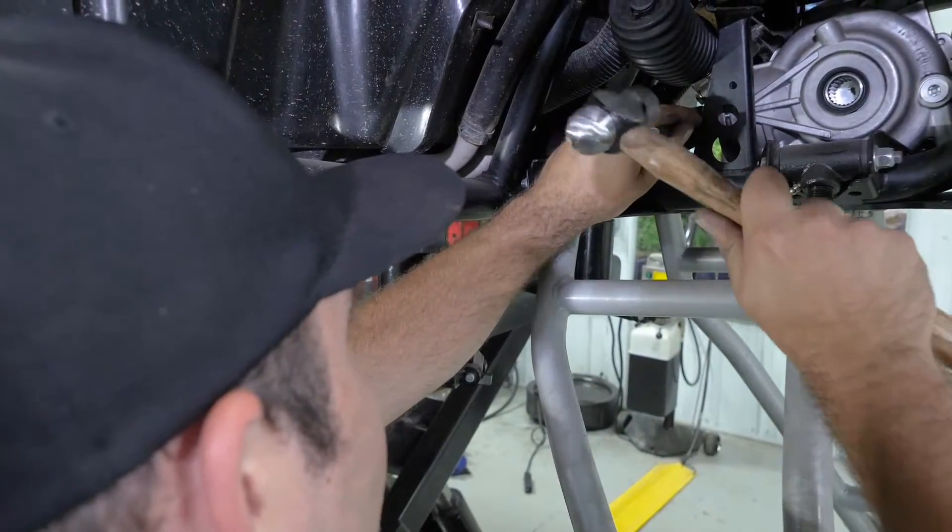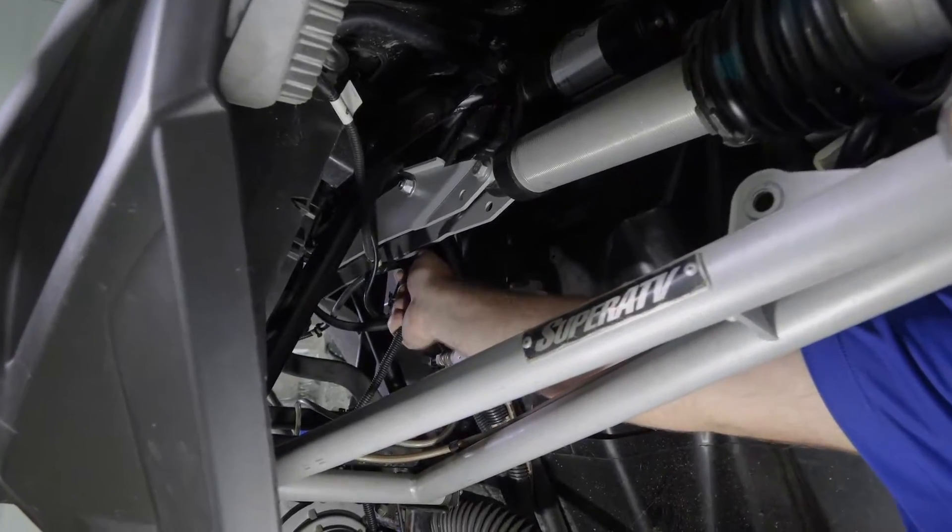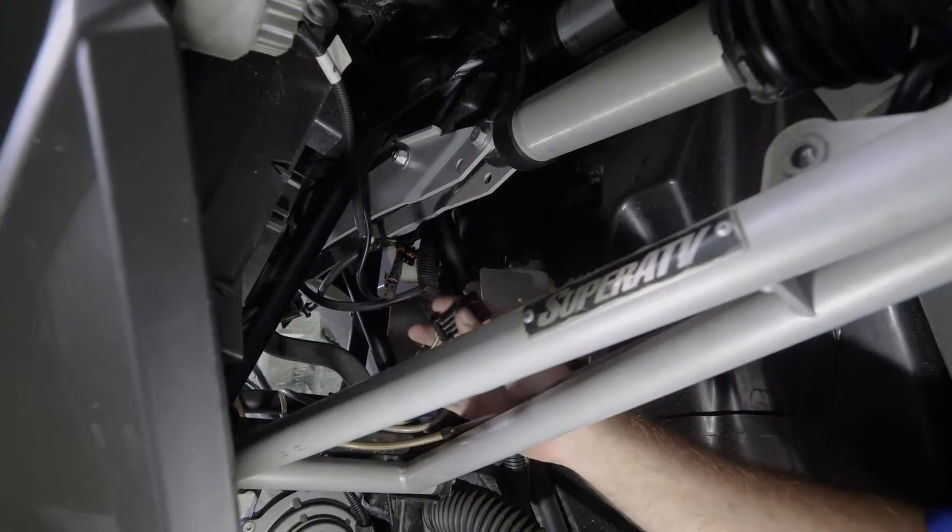Next we're going to disconnect the harness from the differential to the machine. Push up on the tab and just sit it down out of the way.